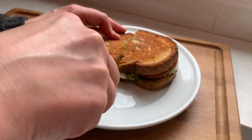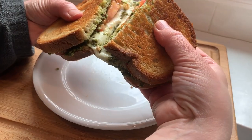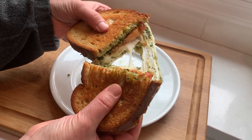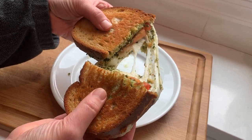Hi there and welcome back to Pinch of Cooking. In the last video I showed you how to make a fresh basil pesto, and today we're going to use it to make a super delicious Italian Caprese Grilled Cheese Sandwich.